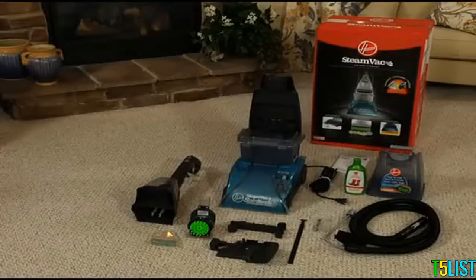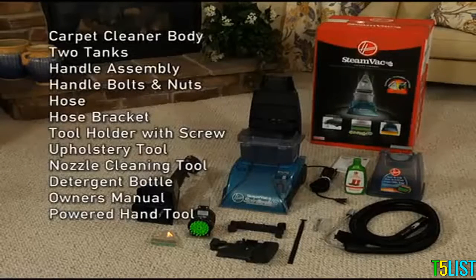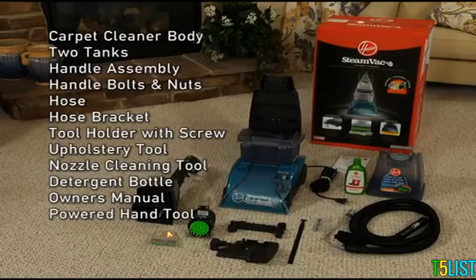To assemble your SteamVac, remove all contents from the carton and identify the following components: the carpet cleaner body with two tanks, the handle assembly, handle bolts and nuts, hose and hose bracket, a tool holder with an attachment screw, an upholstery tool, a nozzle cleaning tool, a bottle of deep cleansing detergent, and the owner's manual.